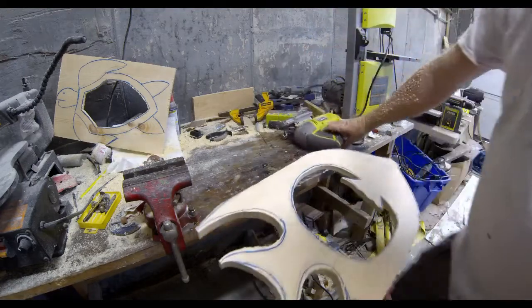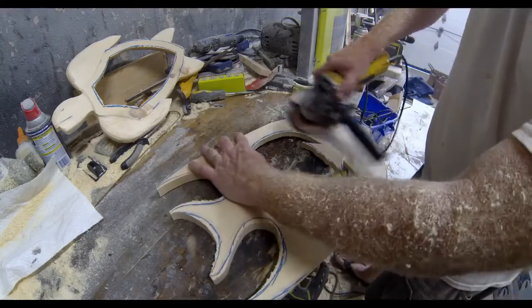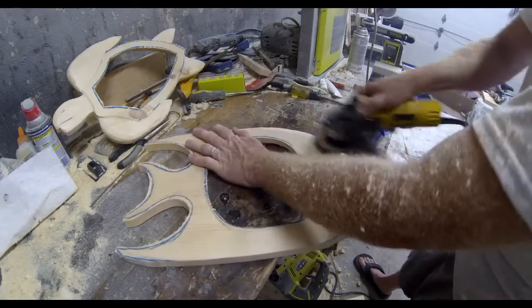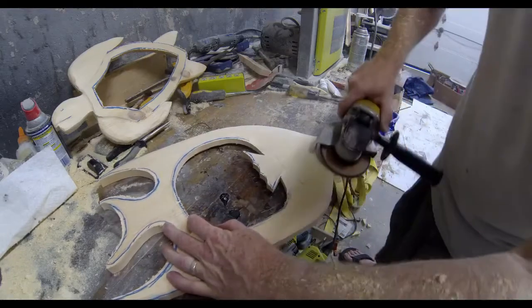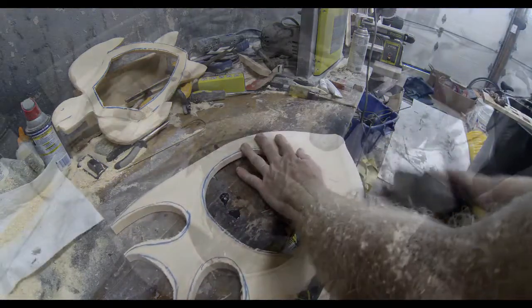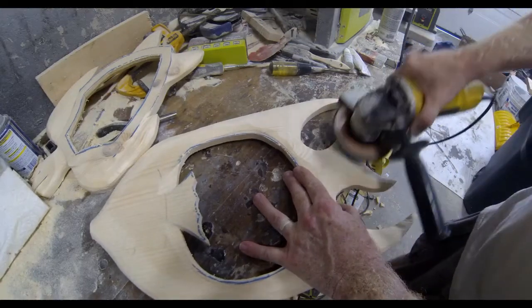After the fish is cut to shape, we're going to start rounding the edges and creating a little bit of detail. I use a disc grinder with a flap sanding wheel. I use this to kind of give the fins a 3D effect, and also to round over all of the hard edges from the jigsaw. You can start to smooth the fish so that there's no hard edges along the whole outside diameter. You can use that same disc grinder to start to carve or grind the fins so that they kind of come to a point.